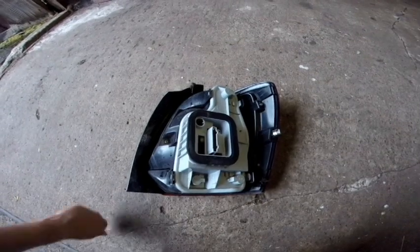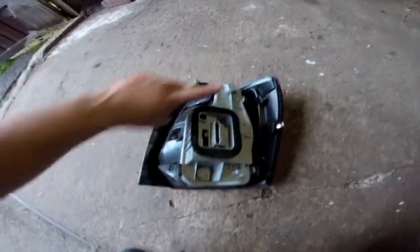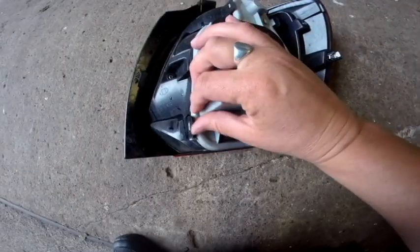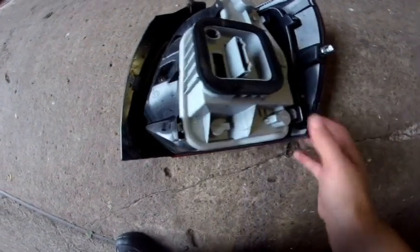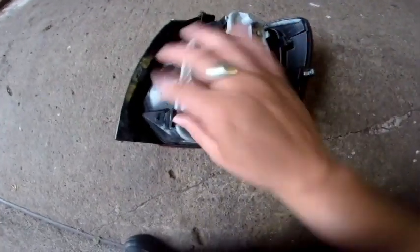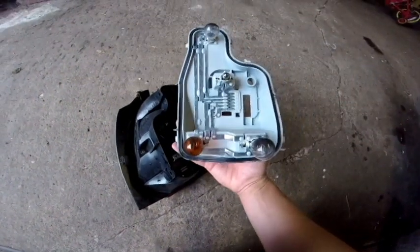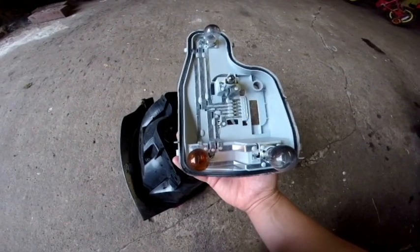Now that we've got the light fitting out, there are four tabs that you need to move — one here, another one here, a third one here, and the fourth one is there. All of those need to be pushed out so that they release from the surrounding. Push them all out and then you can see that your bulb holder comes off, and now we can access the bulbs and change the bulb that's needed.